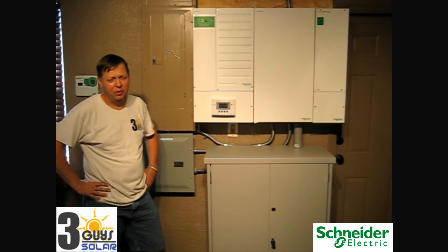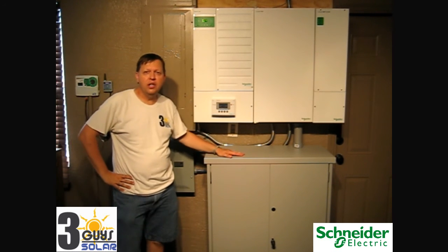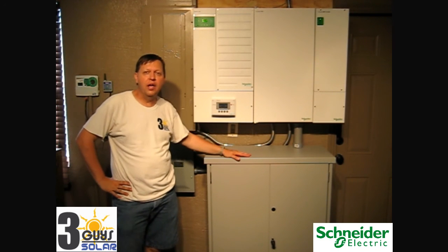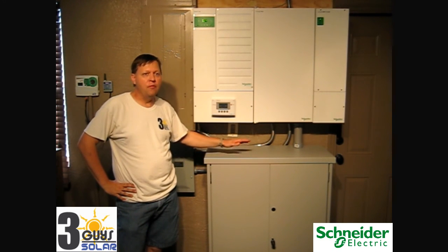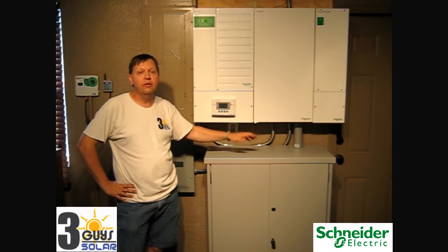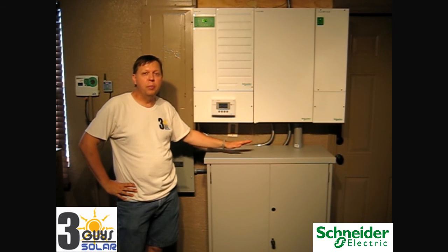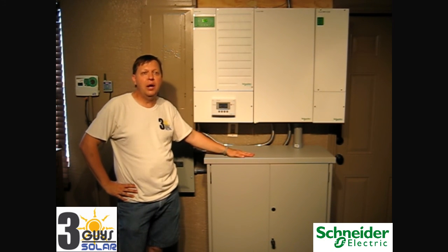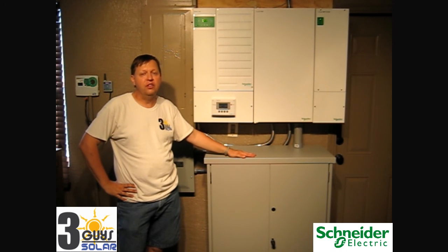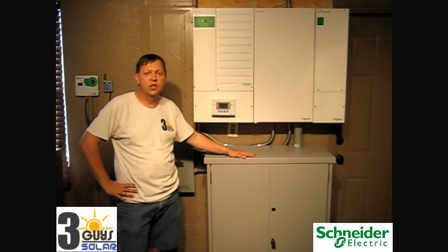In conclusion, this system is going to provide security and comfort knowing that your critical loads are going to be powered 24 hours a day, seven days a week off of the battery system, and the system during an outage can charge the batteries via the solar system. The solar panels during normal AC power can also continue to keep the batteries charged, but excess energy can sell power out to the grid. Thank you for taking the time to watch our video — if you have any questions, you can check out our website at www.3guysolar.com. Thank you very much.